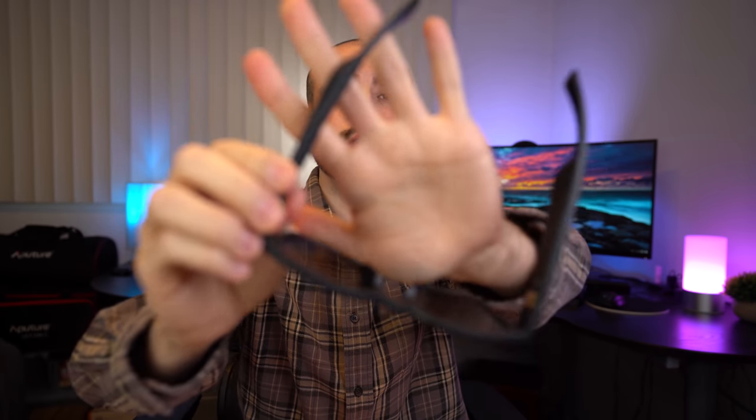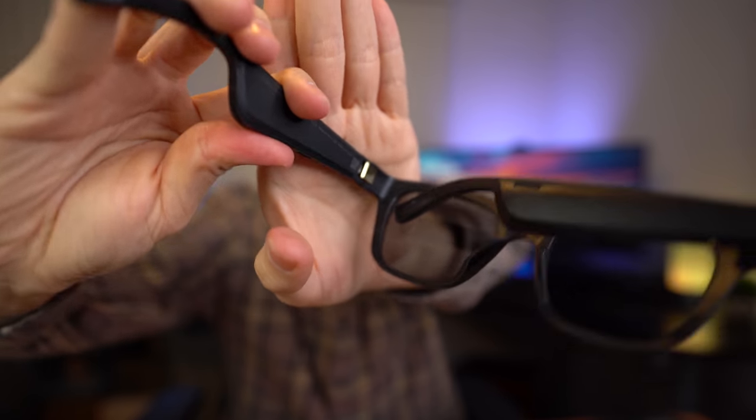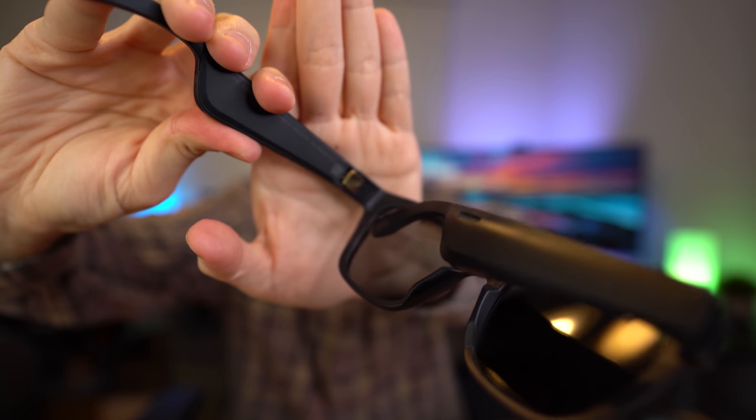Now I want to briefly cover the durability of the Bose Frames, because when you're buying a pair of premium audio sunglasses, you definitely need to take durability into account. When it comes to their material and build, they're actually made of plastic, but they do feel sturdy in hand. Because they're thicker frames, they have a more durable, rugged feel — I feel like these could definitely handle a drop. One thing I really like about these frames is that they do have metal hinges on both sides, which I believe will help with their durability over time.